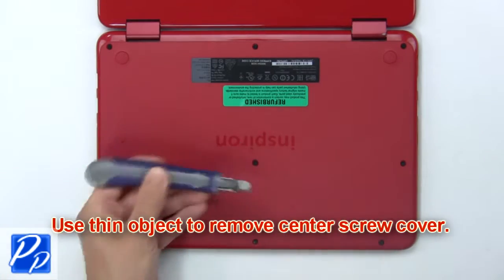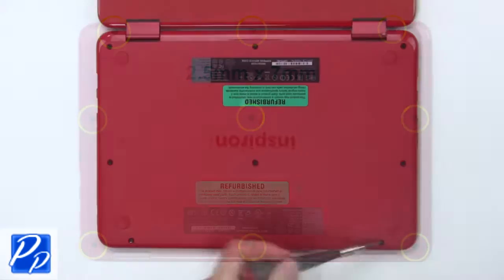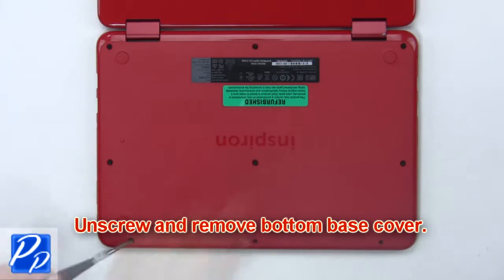Use a thin object to remove the center screw cover. Now unscrew and remove the bottom base cover.